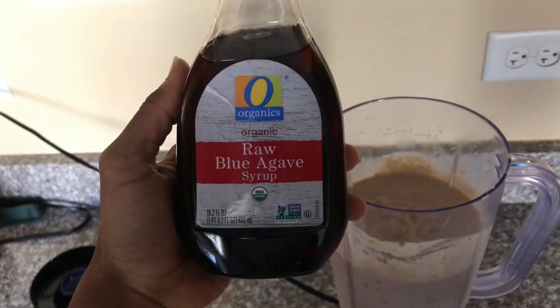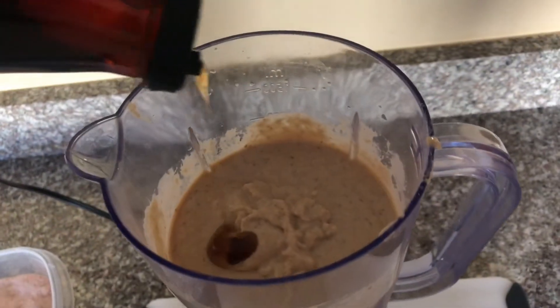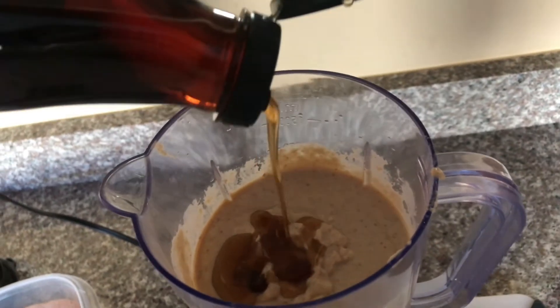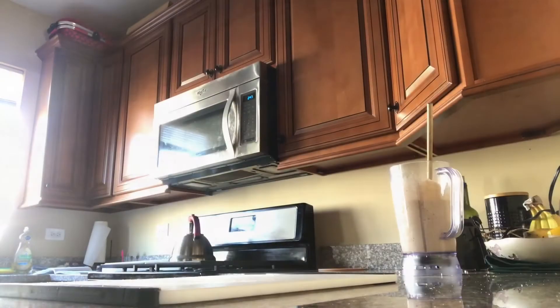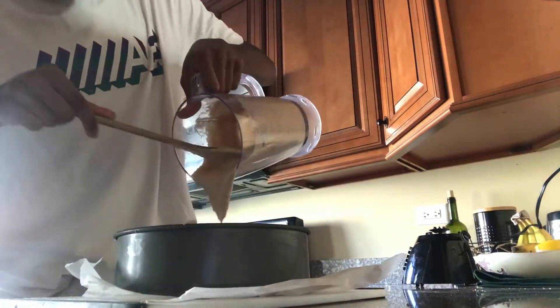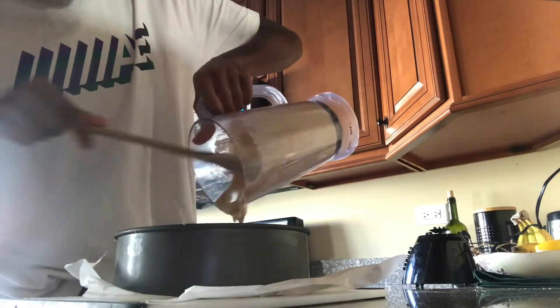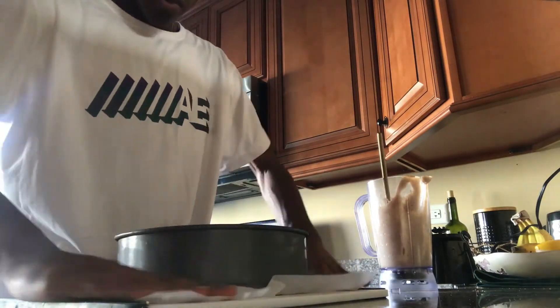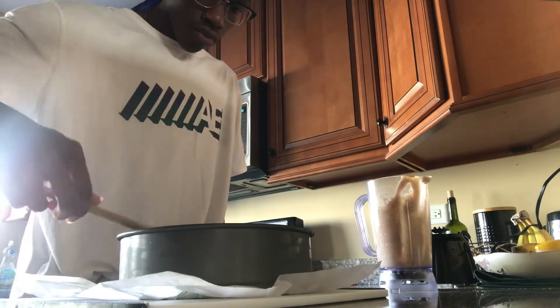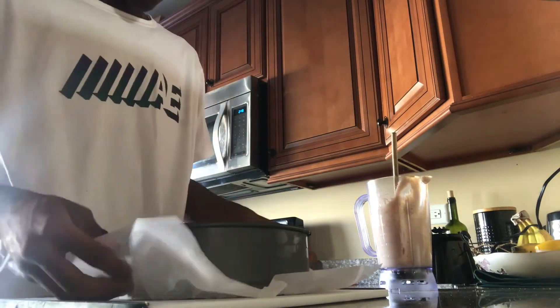I felt my filling needed a bit more sweetness, so I went ahead and added about two tablespoons of raw agave syrup — but you can use any liquid sweetener of your choice. Finally, take the base layer out of the freezer and pour the filling into the base, making sure it's real smooth and even. Give it a couple shakes and taps, then pop it back in the freezer while we make the top layer.